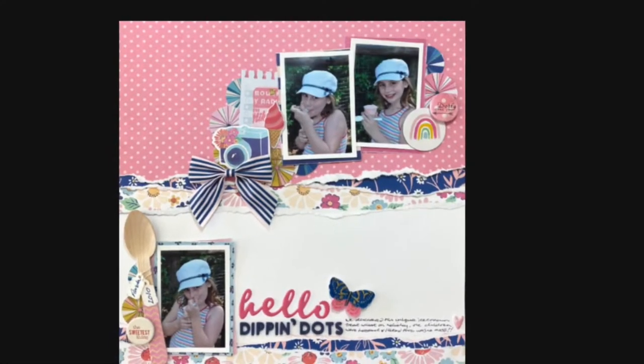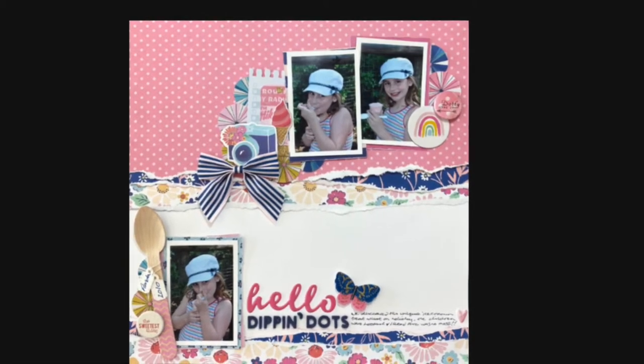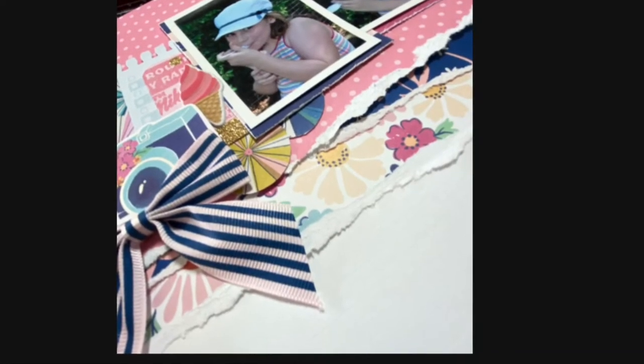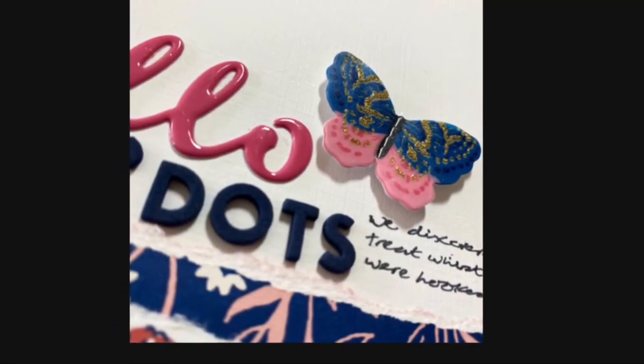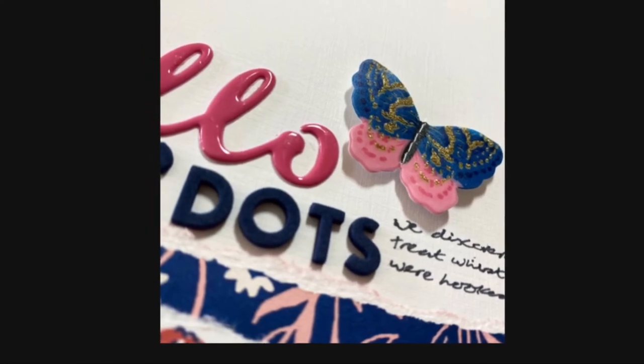And here is the finished page. You'll see I added some journaling in the bottom right just to tell the story of this ice cream, but otherwise it's pretty much as it was when you last saw it. Thank you very much for watching. I've really enjoyed making this layout using the mood board for UK Scrap Addicts, and I hope you'll tune in and watch in the future. Bye for now.